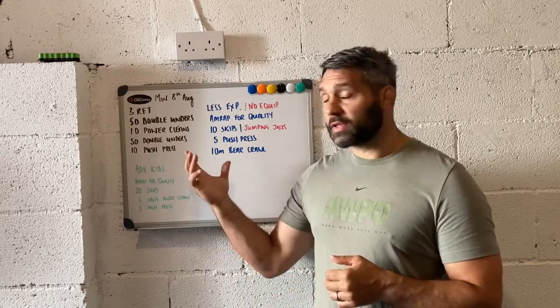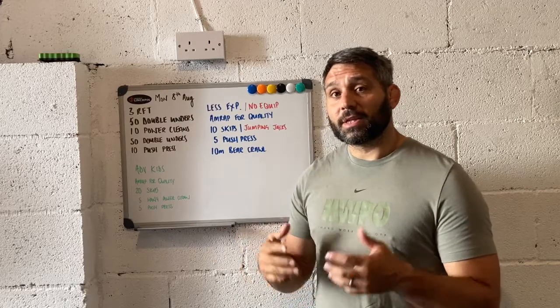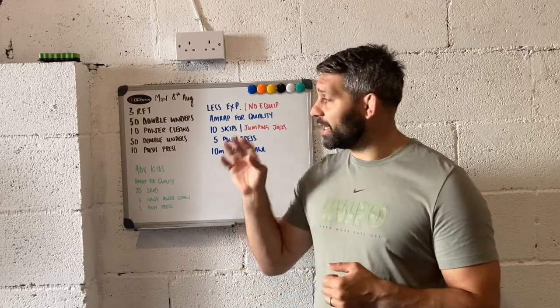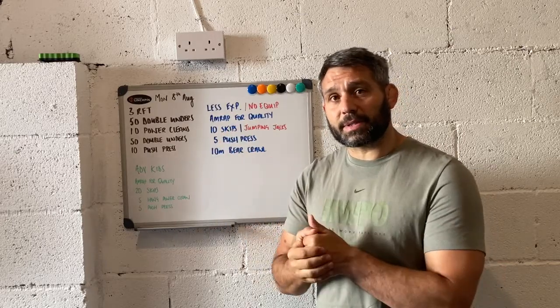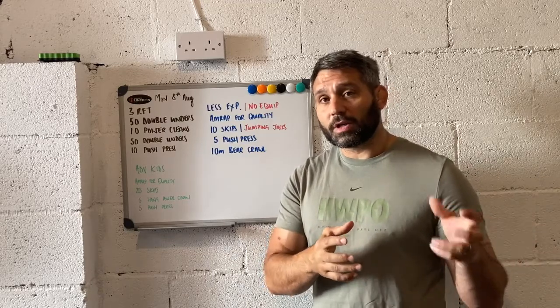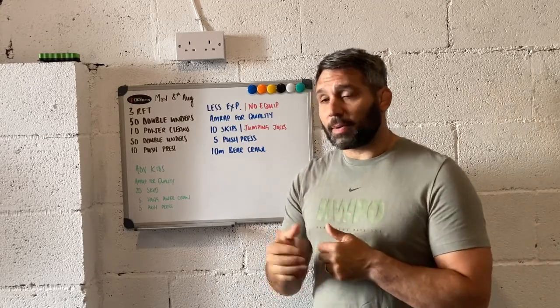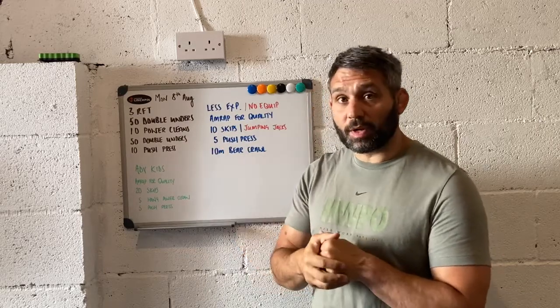We've got three rounds for time: 50 double unders, 10 power cleans, 50 double unders, 10 push press. I really liked this workout for thinking about how I might adapt it for advanced children or less experienced children, because we've got some great functional movements and a great foundational movement with the push press.